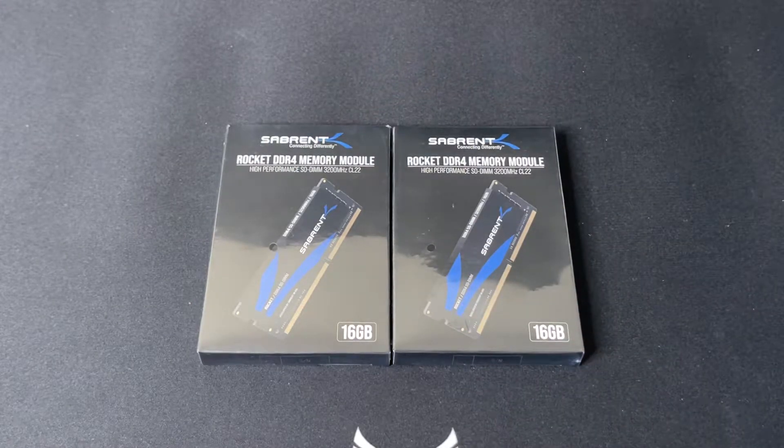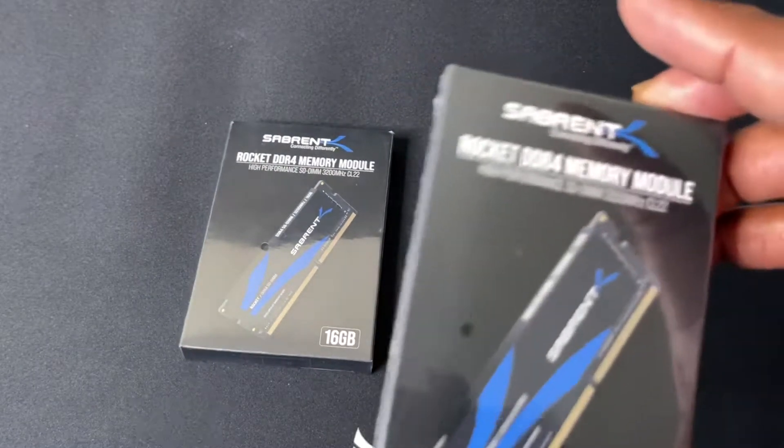They also come in three sizes: 8 GB, 16 GB, and 32 GB. This is just going to be an unboxing, and then in my next video I'm going to do some speed tests and see what we come up with. But let me look at the box and see what it says.